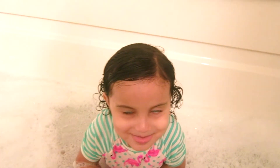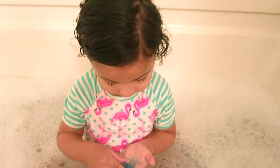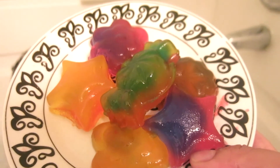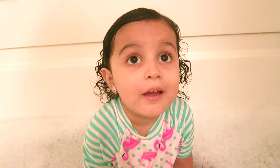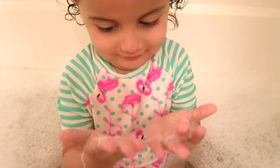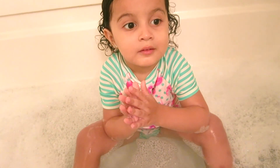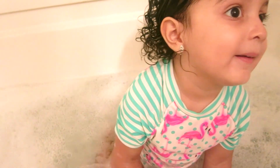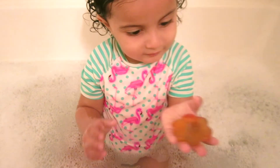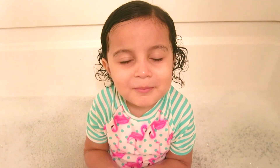So there you go — we used two of our bath jellies. Dalli has one in her hands still, and we still have six more to use. Dalli, did you like it? Yeah! Does it feel nice? Yeah! Look at her hands — all soapy! My hands are all soapy. Do you want to use another one? Yeah, I think she's actually going to use another one. Thank you for watching my video! Bye! Like, comment, subscribe! Bye!